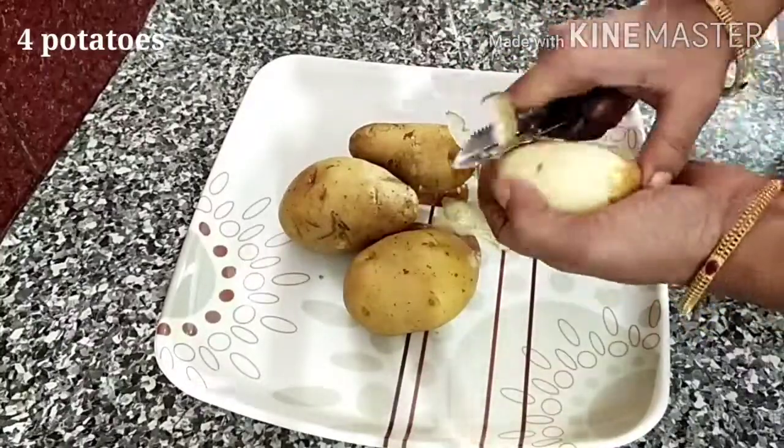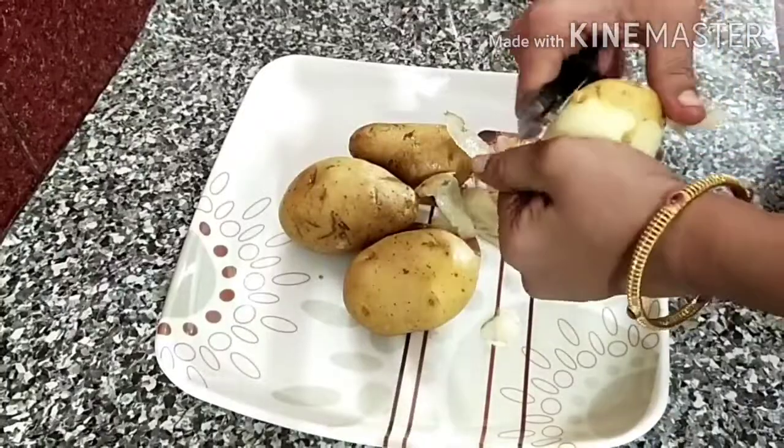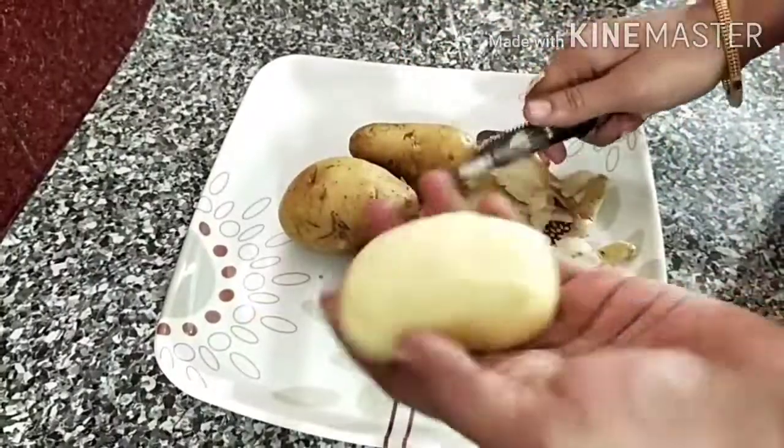We will put the potato mixture in medium size. We will put it in a bowl.